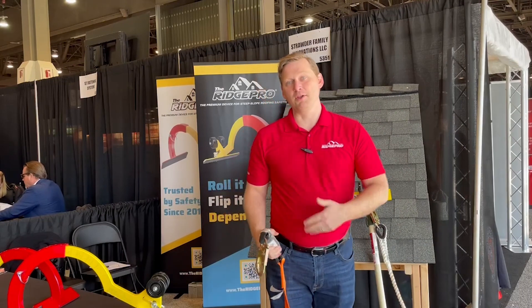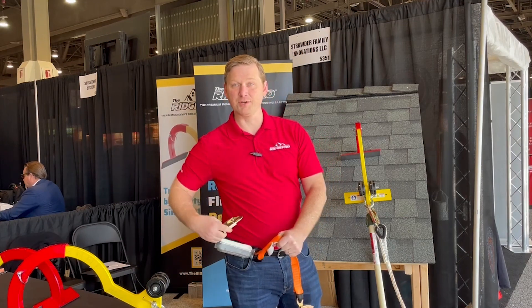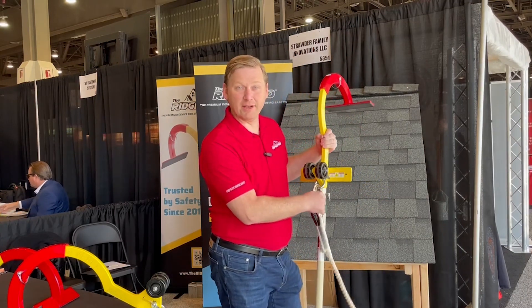The first thing I'm going to do while I'm on the ground is put on my harness and connect my lanyard wherever your lanyard connection would be. I would attach the extension pole and clip the lanyard onto the RidgePro.